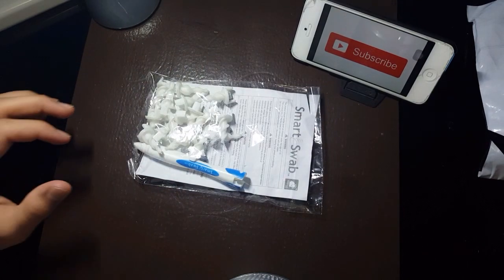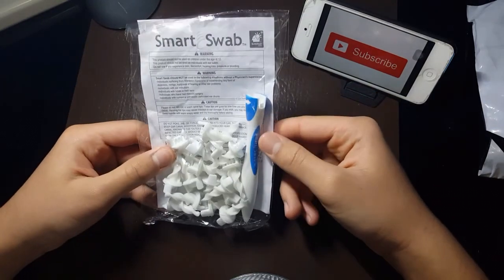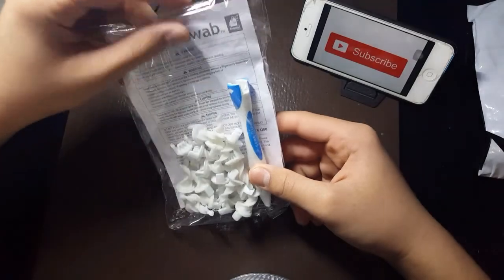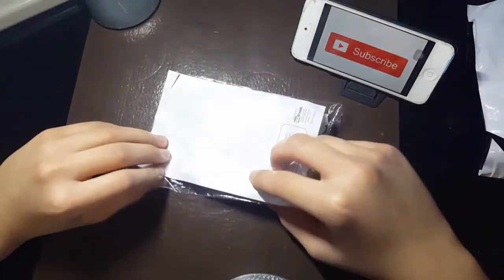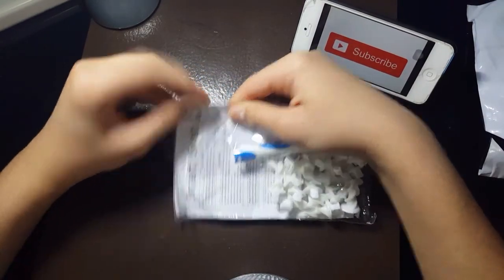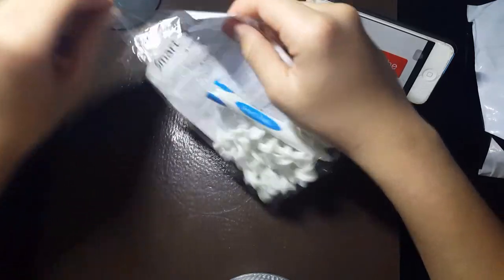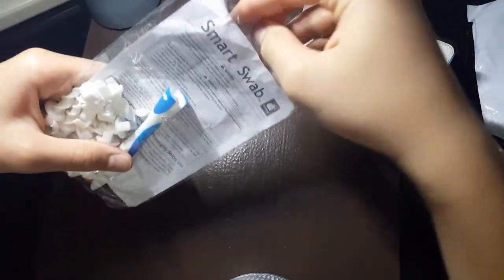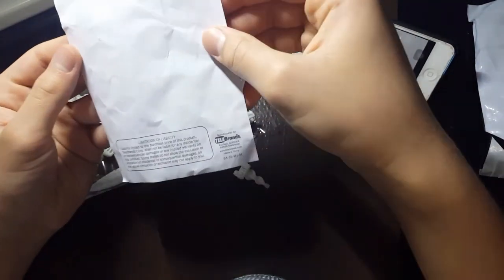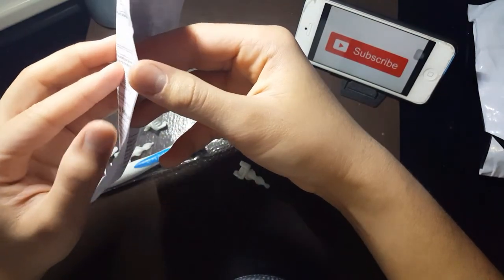This was literally like two dollars, and for it to get shipped from China — I'm really happy with what it is because it's pretty good, honestly. Like, for two dollars you're really gonna get your money's worth. So I'm opening it — there's a bunch of instructions. It says limitations, but I don't really care about that.